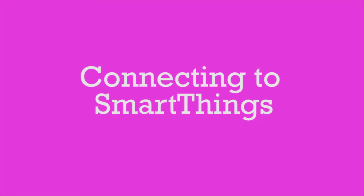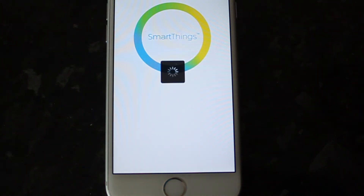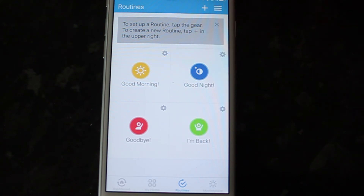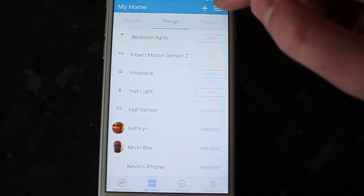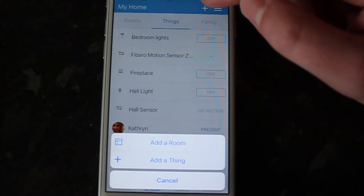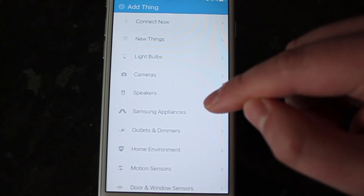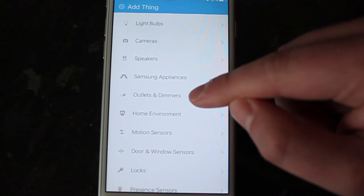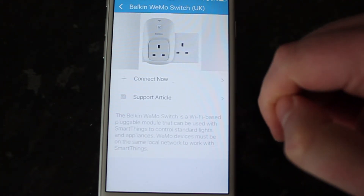Connecting to Samsung SmartThings. So now I'm going to load up the SmartThings app. I'm going to go to my home, under Things, and then Add a Thing. Now I need to find the Outlets and Dimmers section, and here I will select the Belkin, which is already there, and click Connect Now.